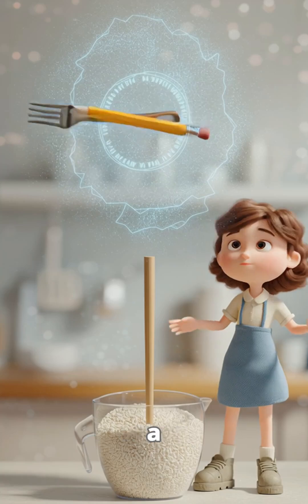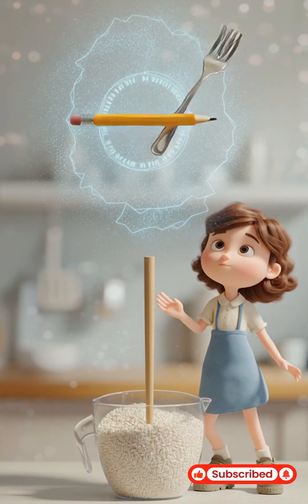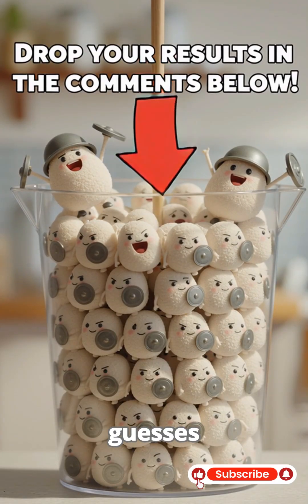Can you lift rice using a pencil or maybe even a fork? Drop your results and best guesses in the comments below.